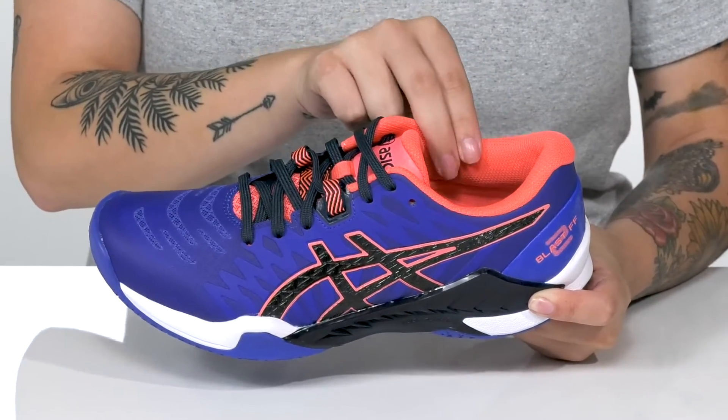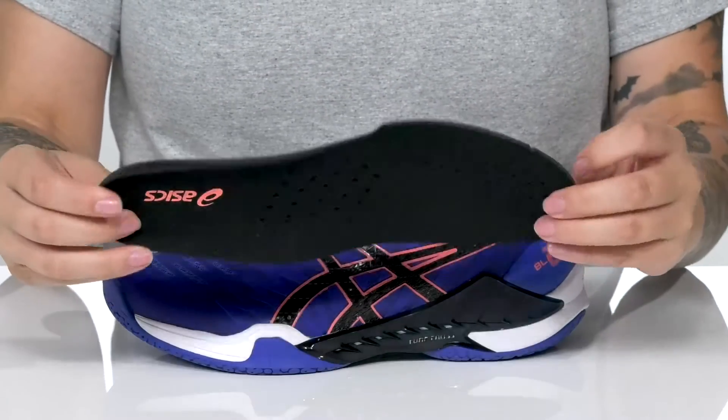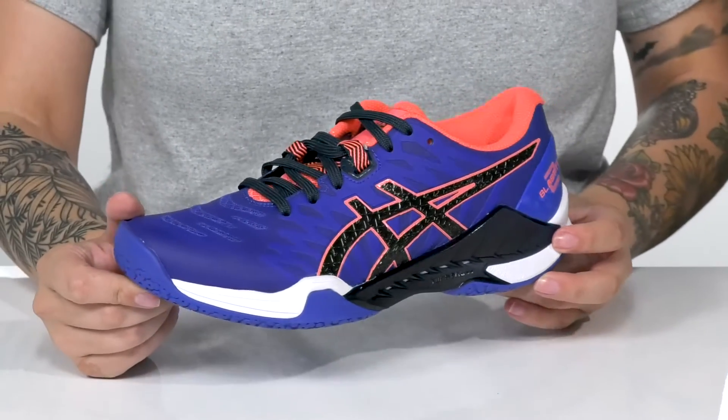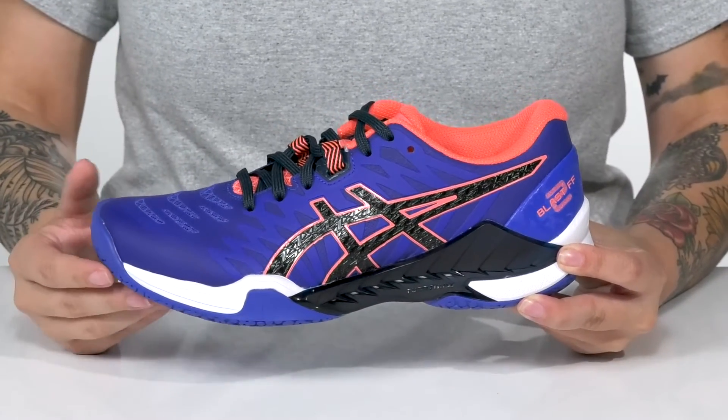Inside, there is a textile lining with padding around the collar and a removable insole that is perforated for added breathability. These feature Trusix technology that helps stabilize your foot with side-to-side movements.